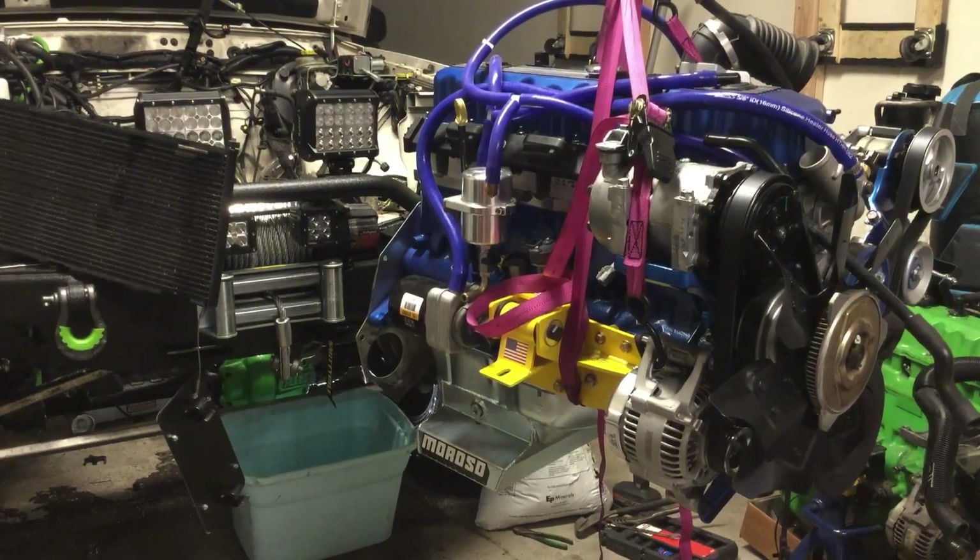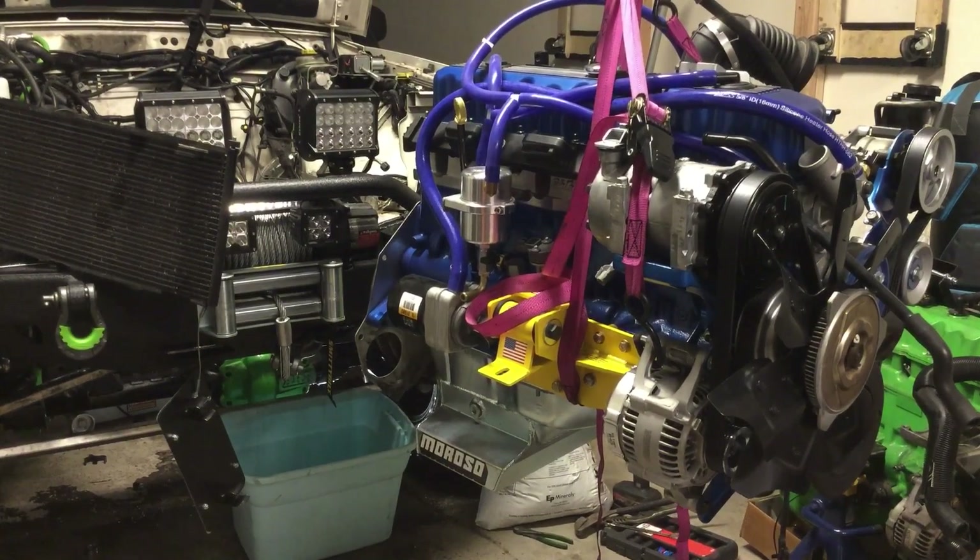I think that's about it. I'm going to put her in my Jeep tonight and drop her off at the exhaust shop in the morning.